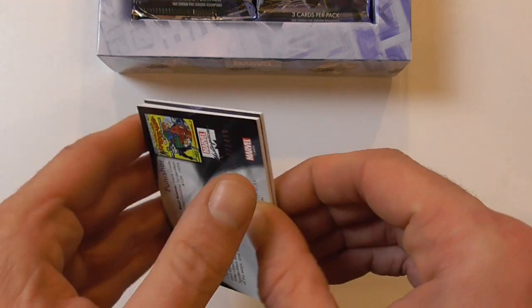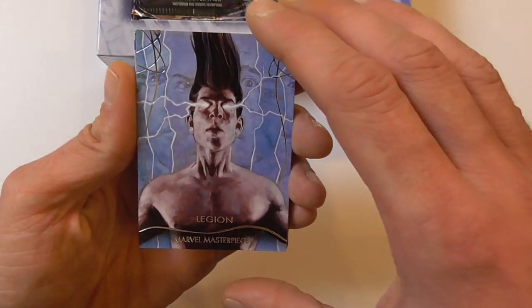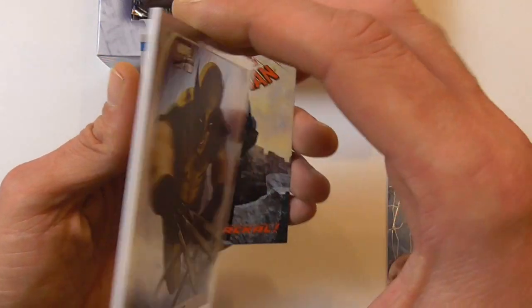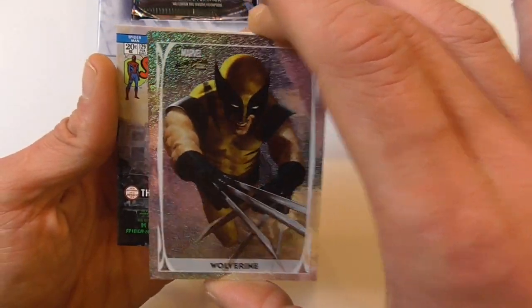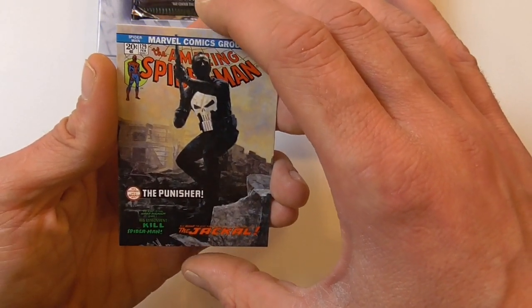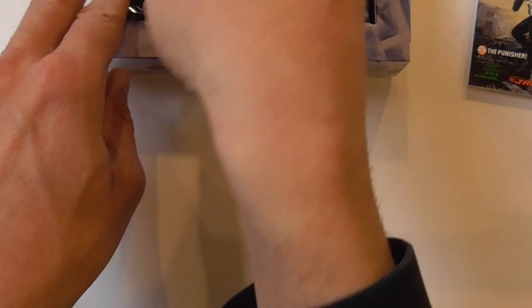Here we have a base card of Legion, and right off the bat a nice Wolverine holofoil — that's awesome. And another very nice card, the Punisher What If card. Very happy with that.